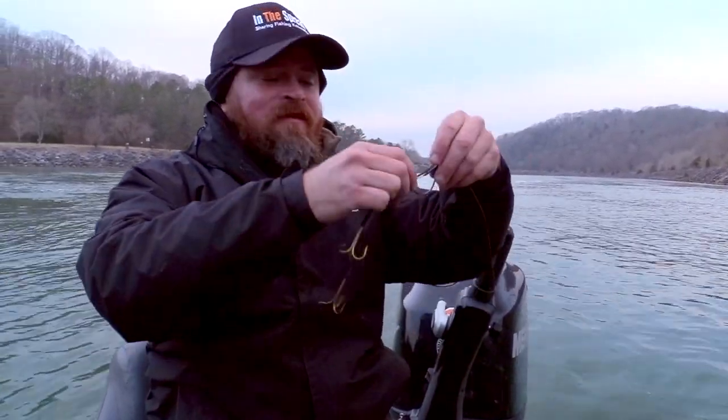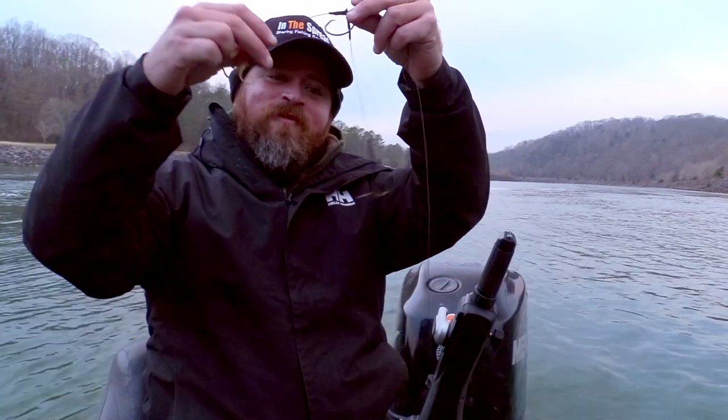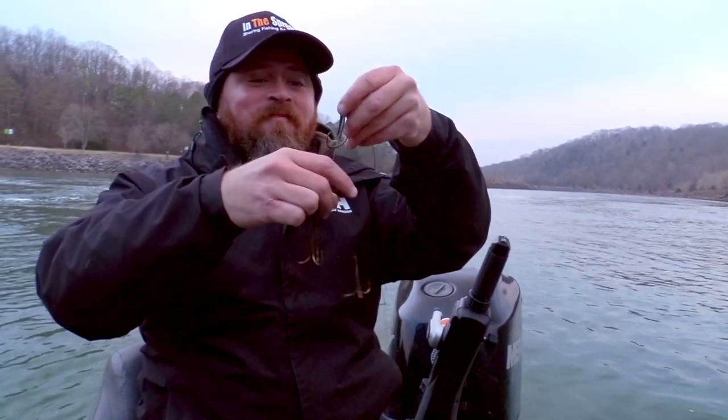I thought it was pretty cool. So we're going to get this thing rigged up and put it out. Joe Murphy sucker rigs — they're pretty good.